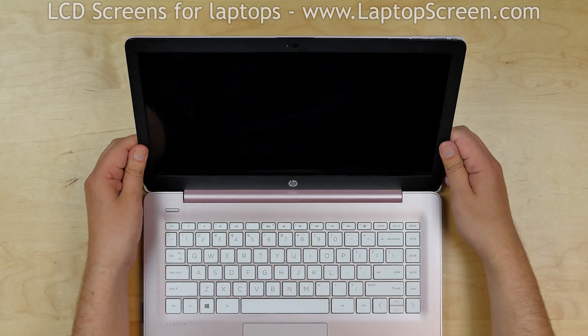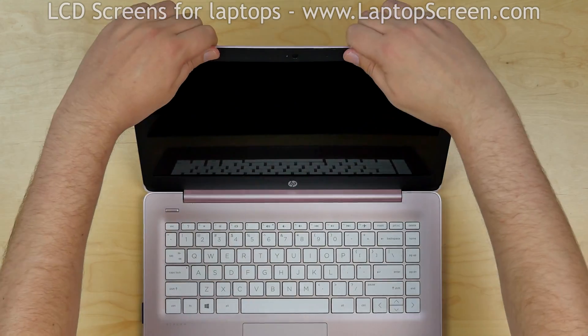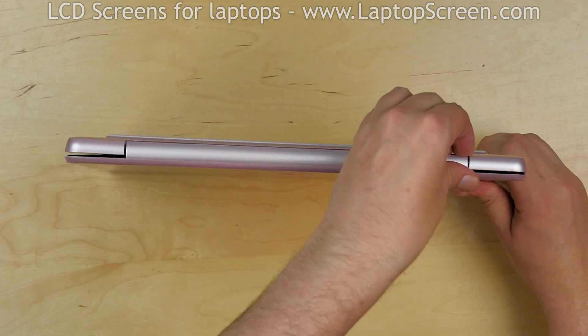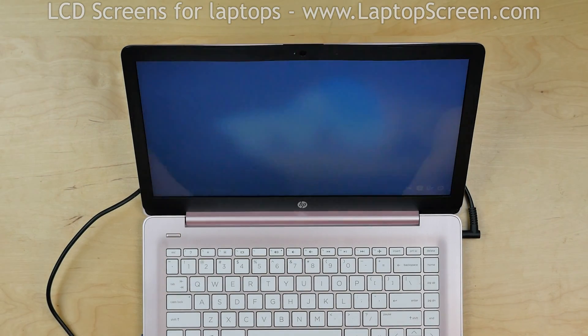Start from the bottom corners, press firmly, and then go around the perimeter snapping the tabs back in place. Close the laptop and make sure that the bezel is snapped in place on the bottom edge. Turn the laptop on and we're done.